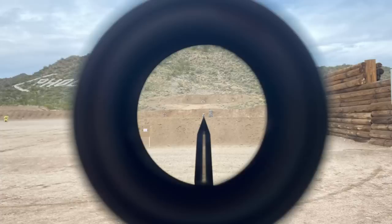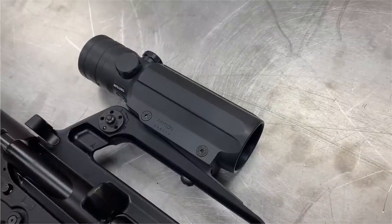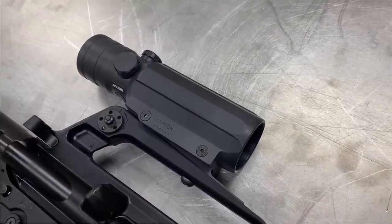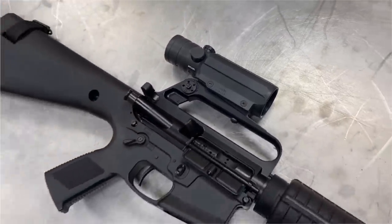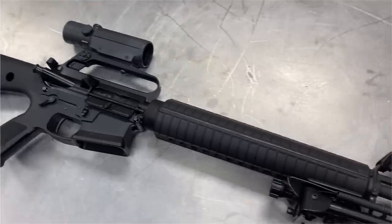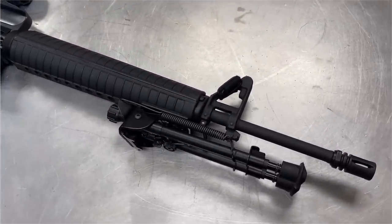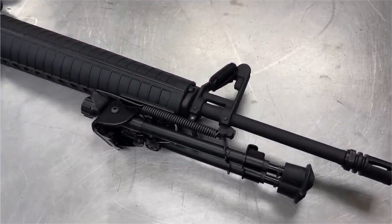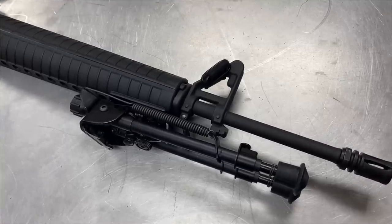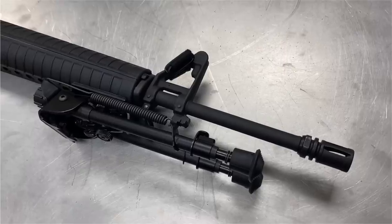The objective lens is 32mm and the field of view is 7 degrees. The ACS-21 weighs in at 14.3 ounces. I'm using it on one of my RetroBuild KP15s with a DMR trigger. It has a 20-inch non-free-floated barrel with standard A2 handguards. I have a Harris bipod mounted to the handguard with an adapter, as would have been the case in the early 1990s. I have just a regular A2 flash hider on the muzzle.